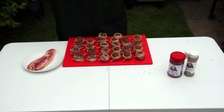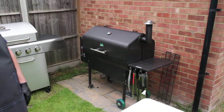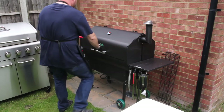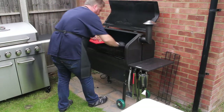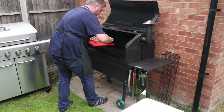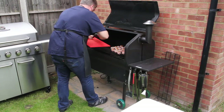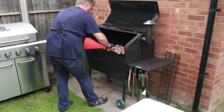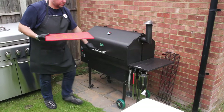And now it's time to get the Moink balls cooking. I'm doing them on the smoker today, but you could do them on a charcoal or gas barbecue using the indirect cooking method. Check out my video on indirect cooking if you're not familiar with this method. Cook the Moink balls at 120 degrees centigrade — about 250 Fahrenheit — for about an hour, or until the internal temperature of the meatballs reaches 60 centigrade, 140 Fahrenheit.